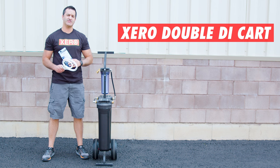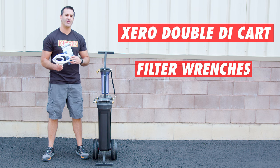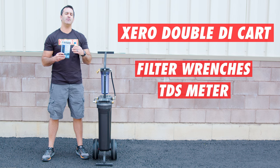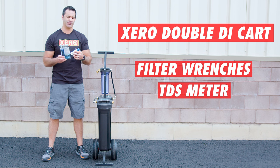Included with your Zero Double Di Cart are two filter wrenches — large and small — for the pre-filter and the Di housing when you need to change your filters. A TDS meter is also supplied to help monitor the quality of the water that you're producing and keep you on track with those filter changes.